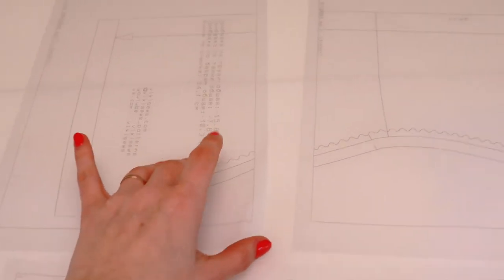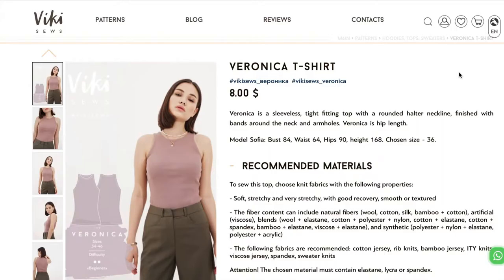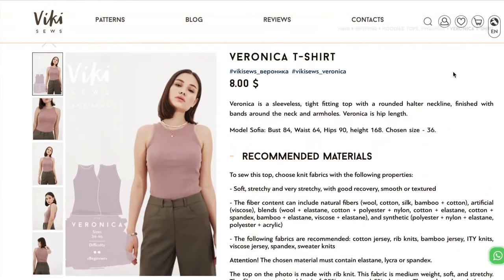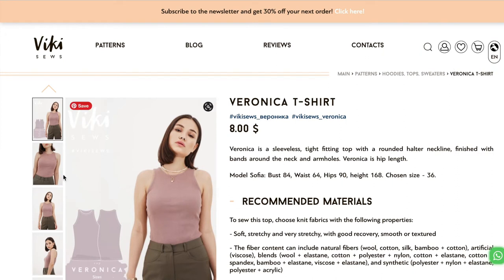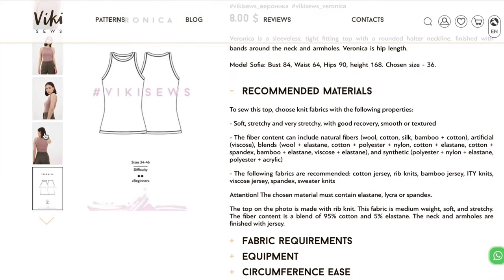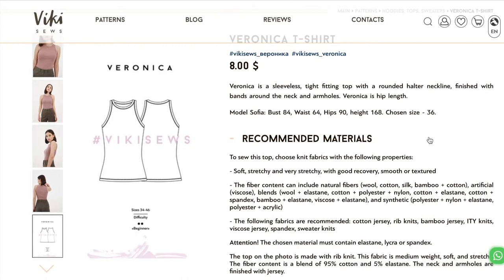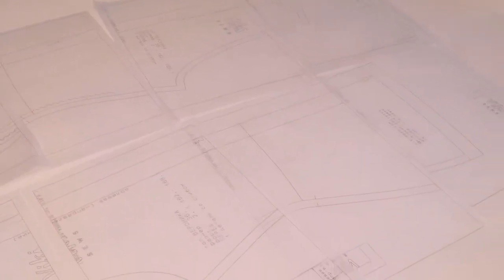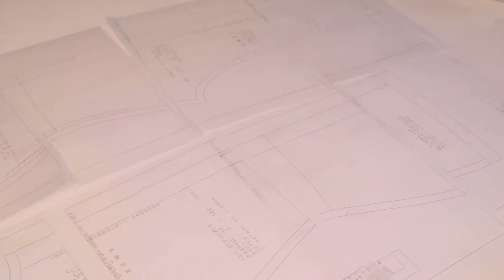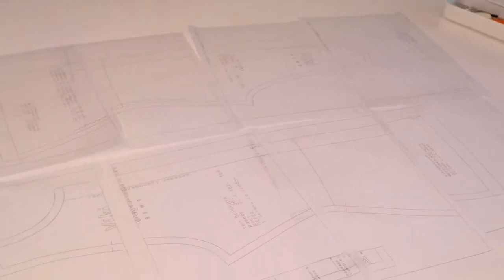For my projects I typically use PDF patterns - patterns you can print, piece together, and use for whatever you're making. This is the tank top pattern I was planning to use, size European 36, which I believe is a size 2 or size 4. I'm going to piece these sheets of transparent paper together, cut it out, lay out my textile, and start cutting.